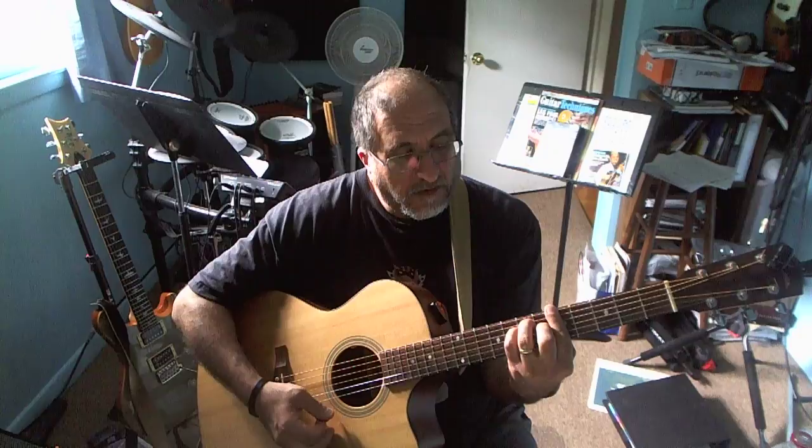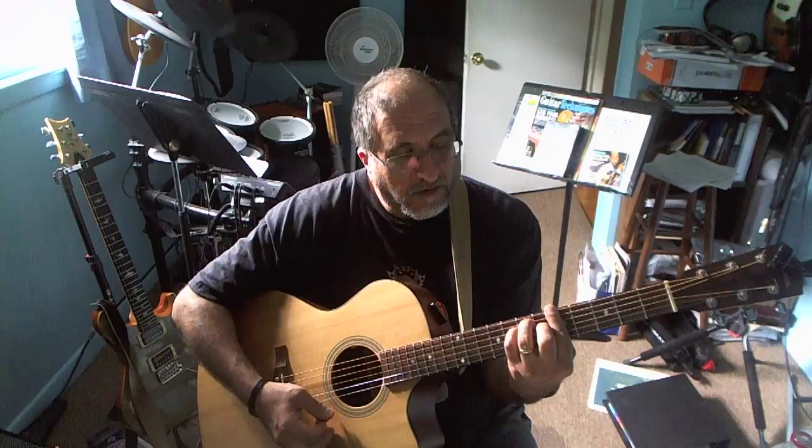Then you have an E shape, which is right here — here's your root note, here's your E shape right here. Then you've got a D shape, which is right here. Then you've got a C shape as an A, so this is right here.